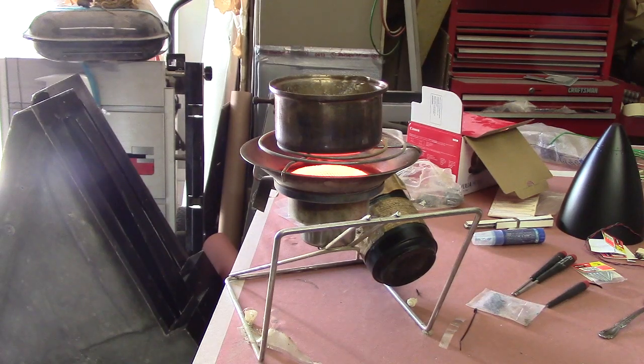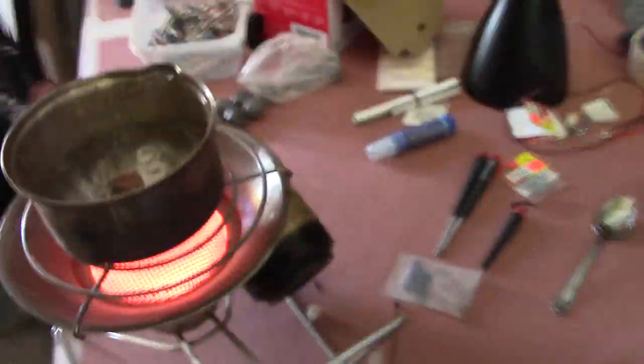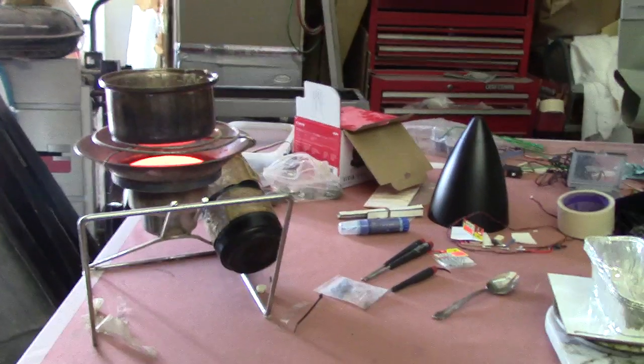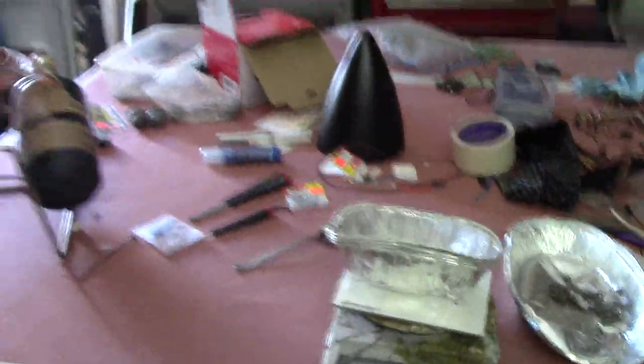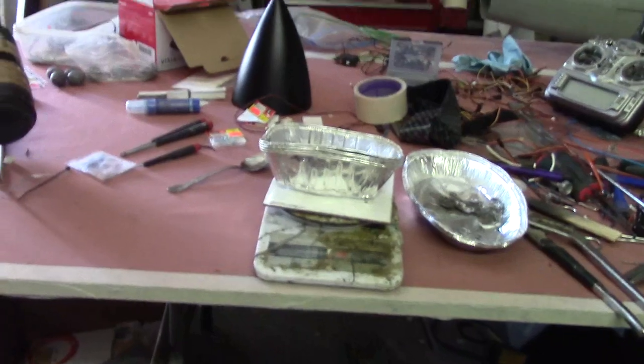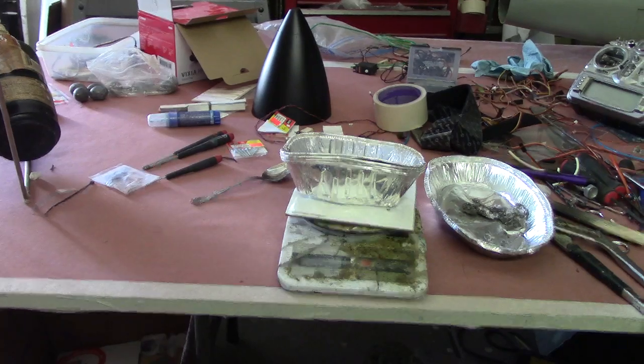Hello everybody, welcome back to the shop. I got a pot of lead melted and scooped the slag out of it. I don't know where that dirt comes from, unless when I let it cool down and remelt it there's more dirt in it. I got some tin cups on my scale. I weighed all them sinkers — it came up to two and a half pounds, 2.4, but we're gonna make this ingot two and a half.